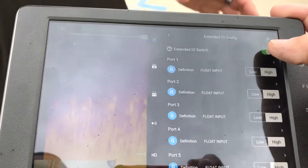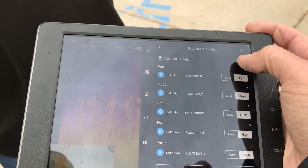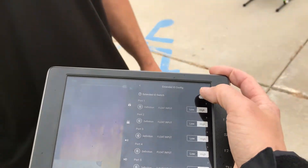We're individually controlling this so that you can physically turn it off with a switch if you want to, or you can do that remotely.